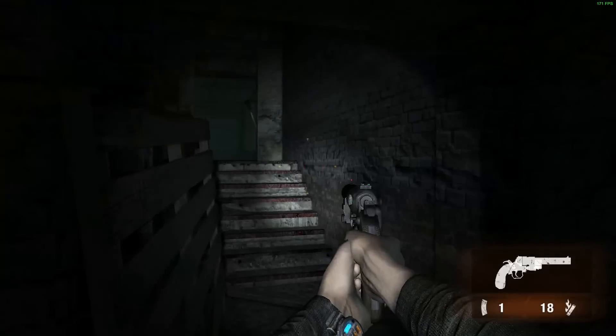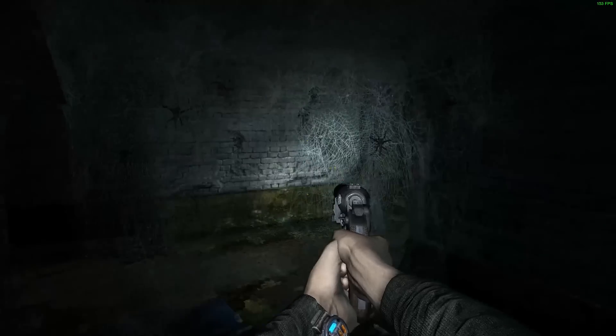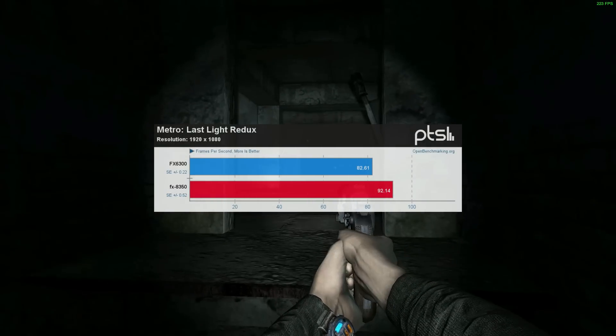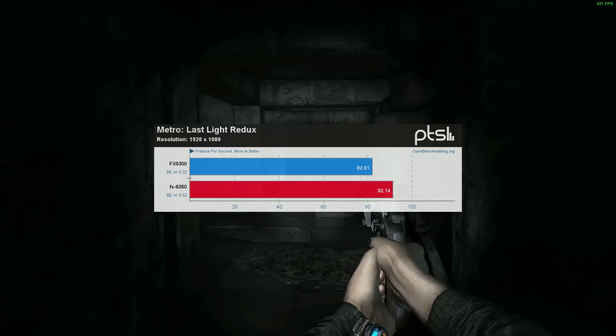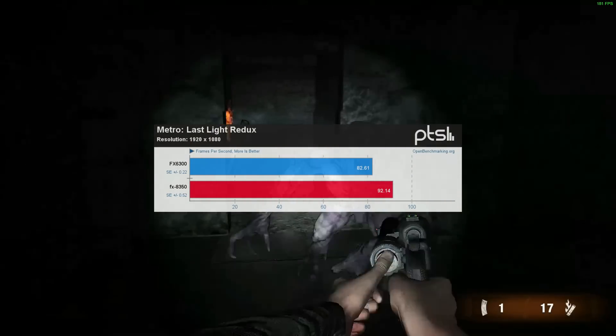Last on the list is Metro: Last Light Redux. Talk about a creepy game — look at these spiders. Changing out the CPU actually made a pretty good difference: a solid 10 frames per second improvement. Now, granted, we're already above 60 FPS so it doesn't really matter practically, but the graphics engine definitely seems to appreciate the improvement.